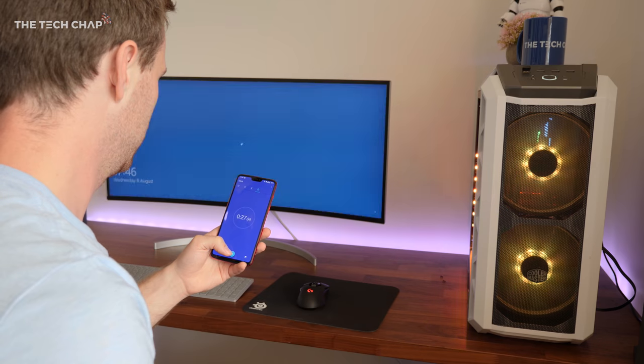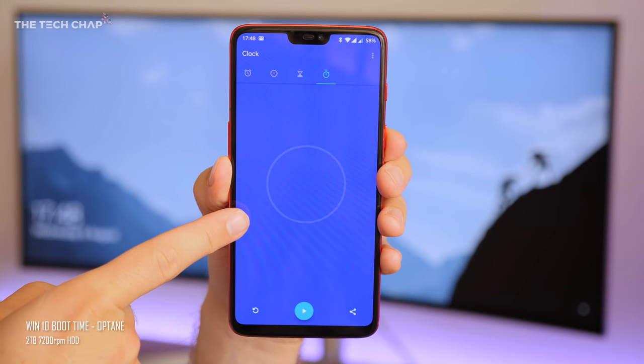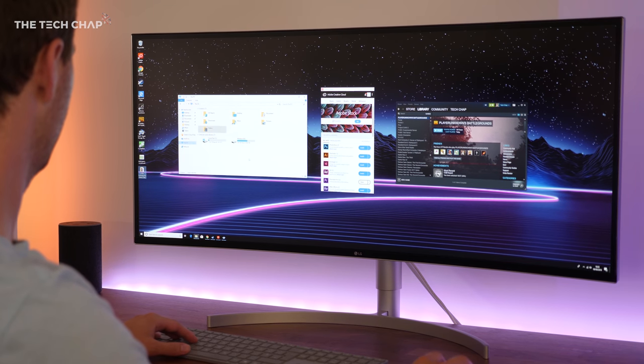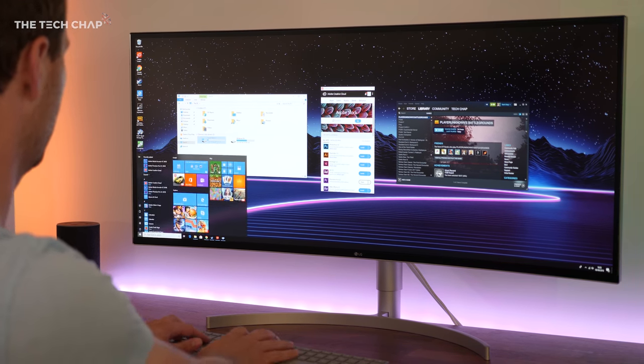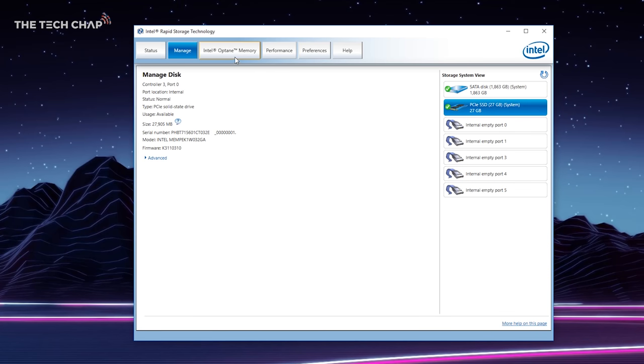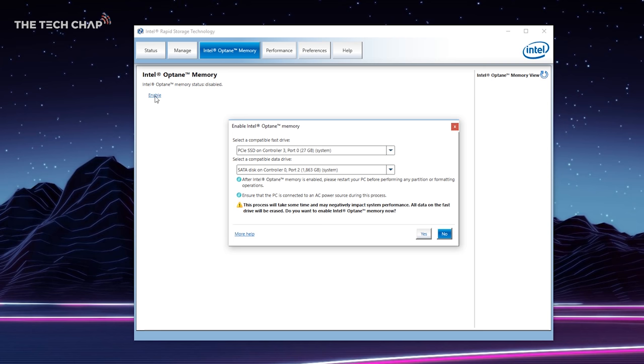So what this little Optane stick can do is speed this up. It caches or stores your most often used apps, games, and files — whatever you have on your hard drive, whether it's Windows, your Steam library, Photoshop, Premiere Pro — it'll all load faster if you pair it with an Optane stick. And it's pretty easy to set up as well. You just plug this into an M.2 slot on your motherboard, download the Intel software, select which drive you want to speed up, and then click enable. One reboot later and you'll start to see the results.